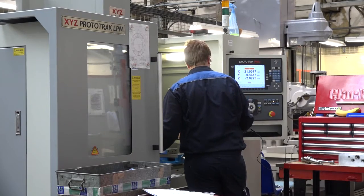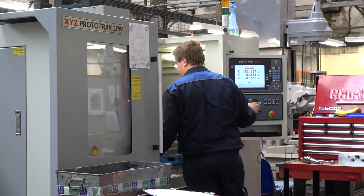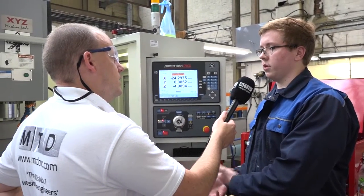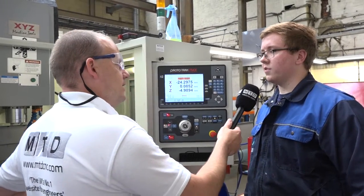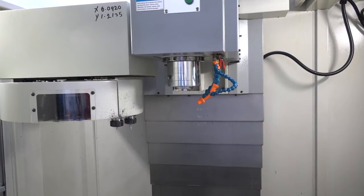Have you learned other methods of programming during your apprenticeship, like G-coding? I've done a little bit of G-code programming whilst at college, but I've never used that here — I've always used XYZ, which I found very easy. So with that background you came into this and it was just easy? Yeah, it's very easy, it's simple to understand, anyone could do it really — you don't have to be extremely clever.